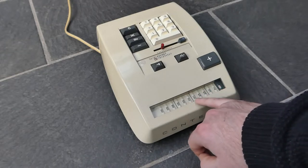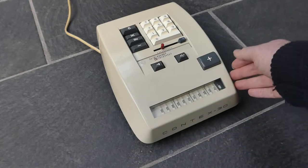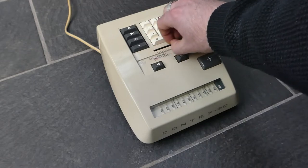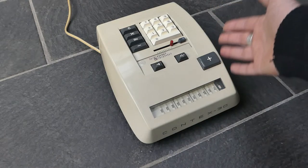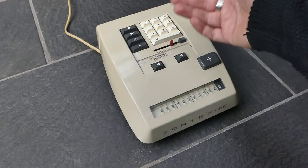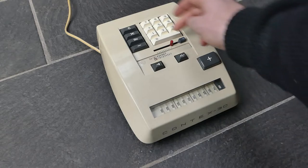And the result is 65,536. I can then clear the input, and that also releases the multiply button. Sometimes it so happens that you don't want to clear the input — you might want to reuse that first factor again. I could do that as well.